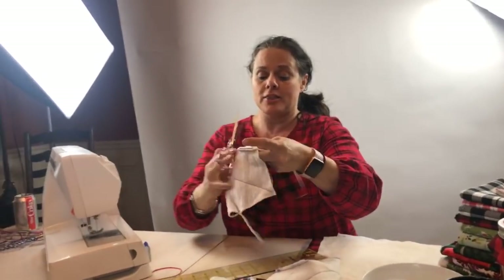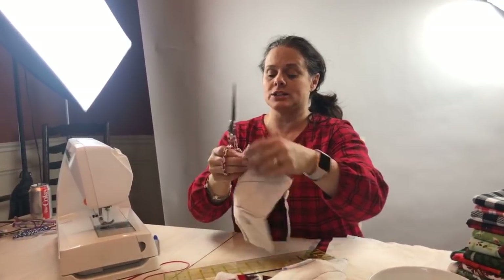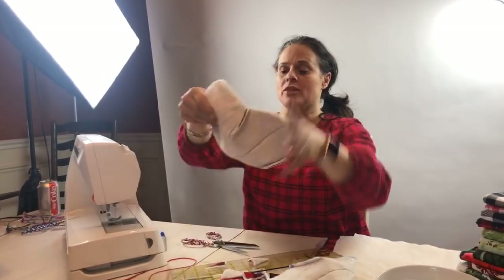We're going to send you the fabric, the batting, and everything else — so go ahead and show all the love. Let me know you're here with your comments so that I can see you all.